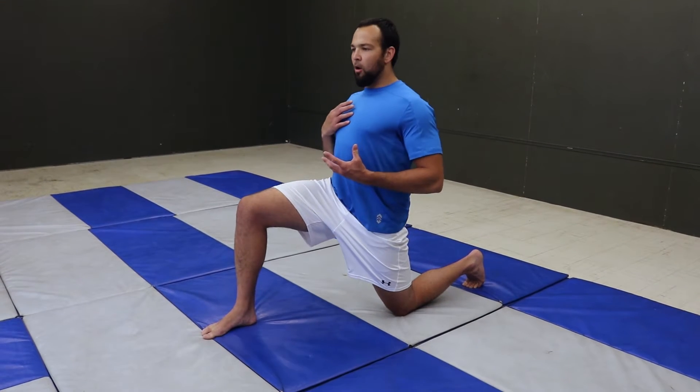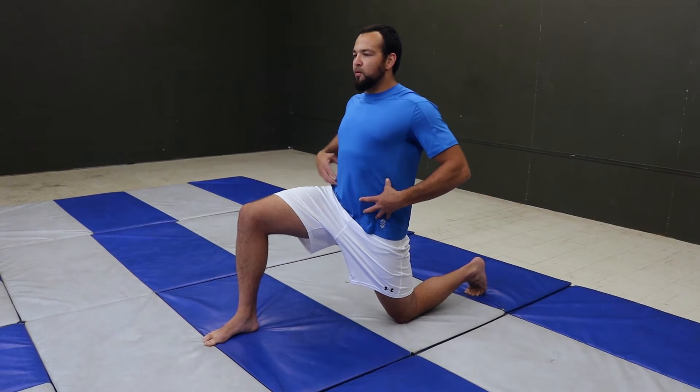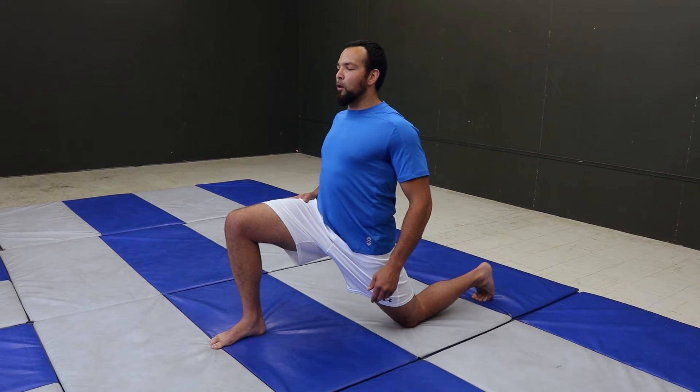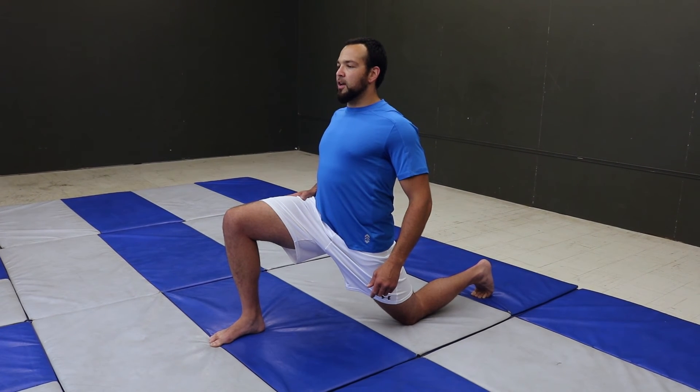We're going to get nice and tall, be over top of the hips and knees, and once we feel the engagement, we're going to just lean slightly forward — keeping tall and letting the angle of the knee, hip and ankle do the work for our stretch. Give it a hold and increase as desired.